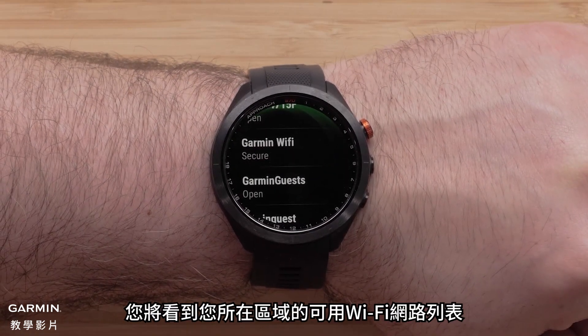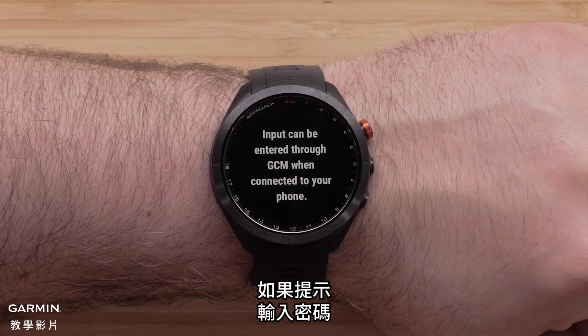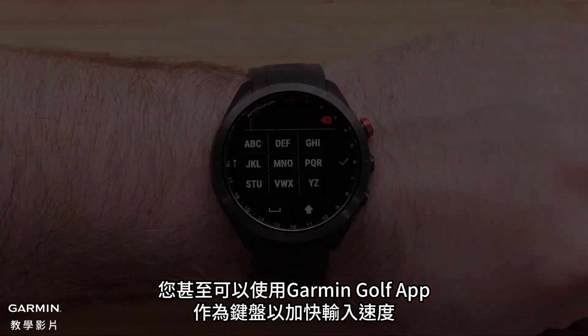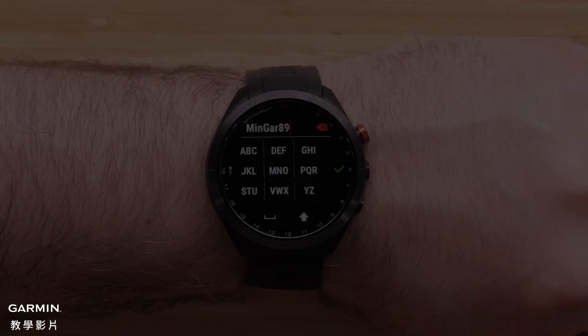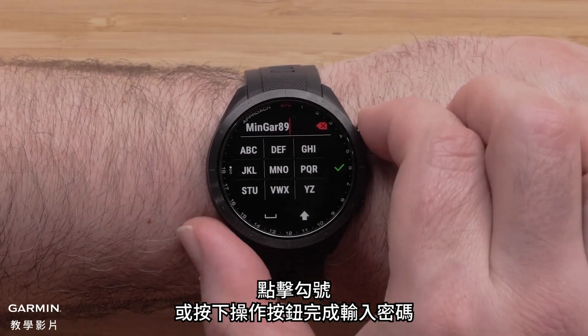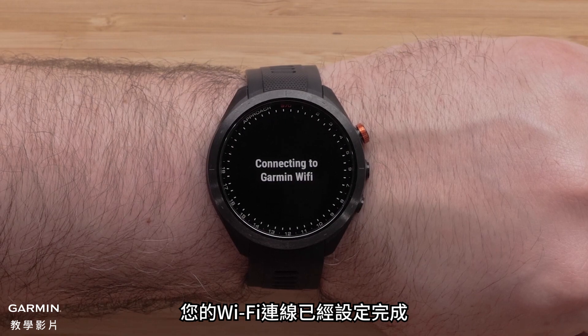You will see a list of available Wi-Fi networks in your area. Tap on the one you would like to add. If prompted, enter the password. You may even use the Garmin Golf app as the keyboard to speed up entry. Tap on the check mark or press the Action button to finish entering the password. Your Wi-Fi connection is now set up.